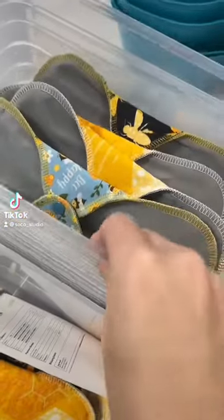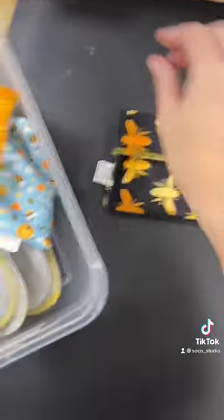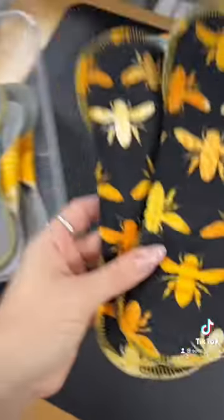Let's pack this adorable honeybee order for Jackie. By the way, if you're new here, these are reusable cloth pads. First up, she got a buzz wrapper, a honeycomb wrapper, as well as a bee happy wrapper. These are meant to wrap your pads when they're clean or used.